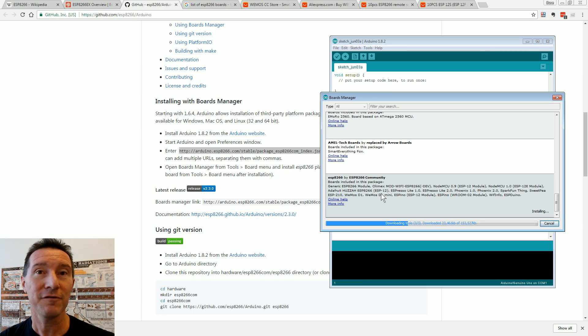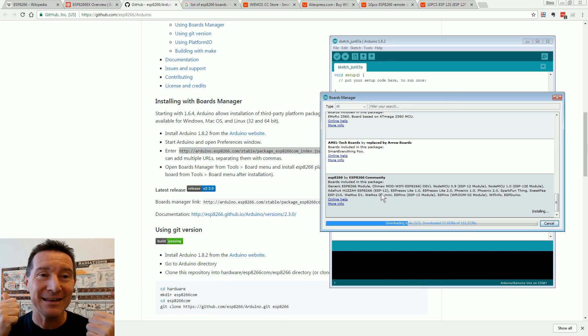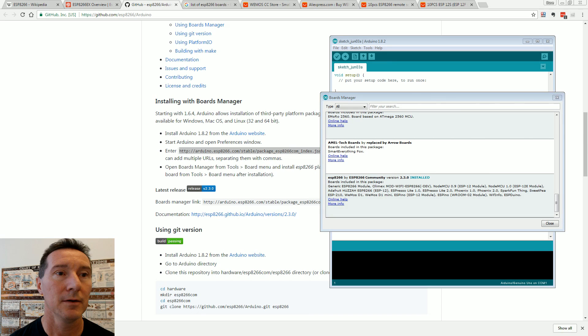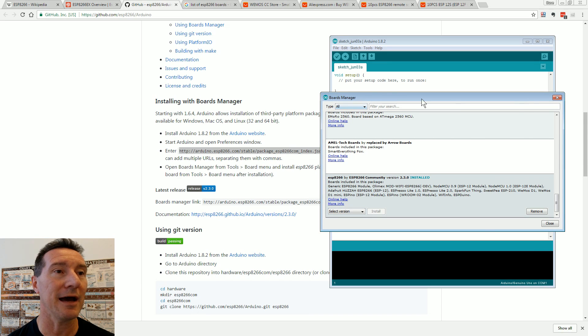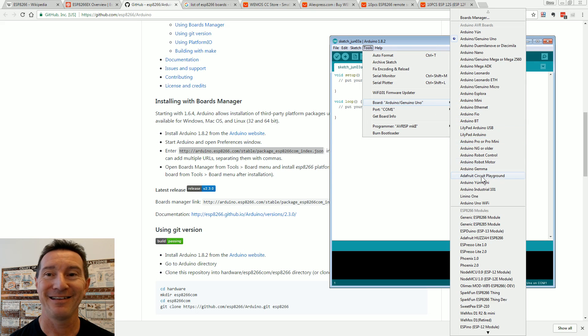Now we've got an extra 153 meg to download — modern software! But the amount of capability you get, you're damn right we're going to download 153 meg. Installed! We close that down, go into Tools > Board, and bingo — ESP8266 modules, all the different supported ones, including our Wemos D1 and R1 Mini.